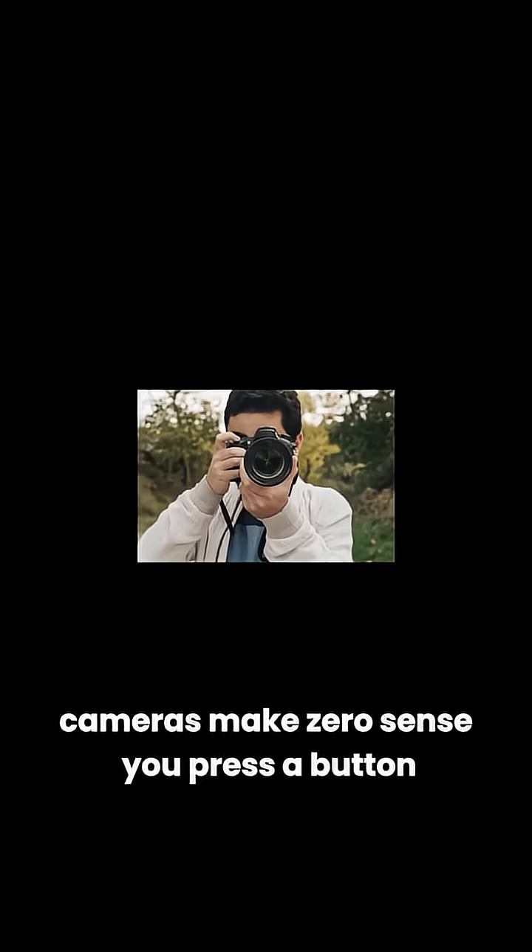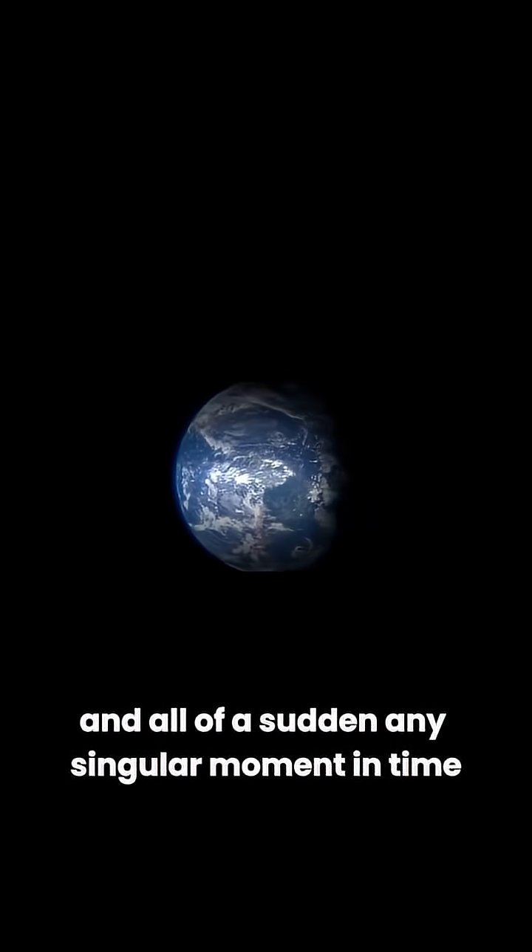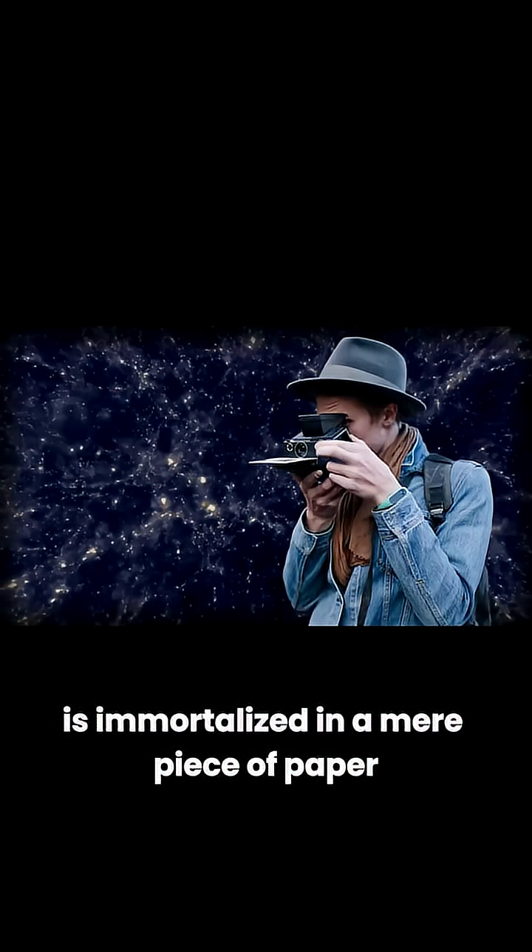Cameras make zero sense. You press a button and all of a sudden any singular moment in time at any point in space is immortalized in a mere piece of paper. Shit crazy.